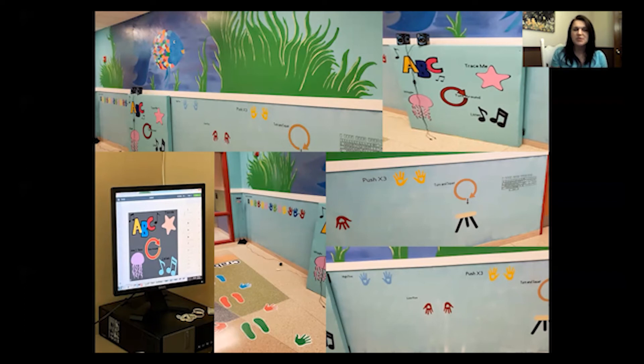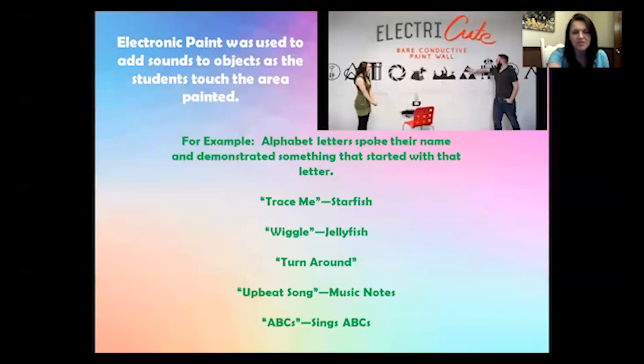Eventually, once we have more time, we want to connect our electronic paint over to the rest of our wall. We're going to run hopper wire up under the trim and then down to the vinyl. Hopefully when we're back in school, we'll have more time to do that. That's what I had just explained — what we use the electronic paint for.